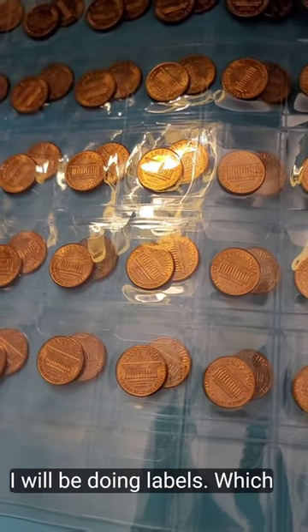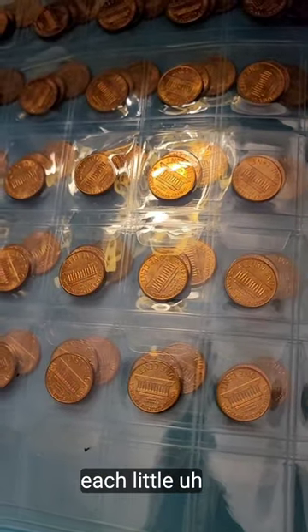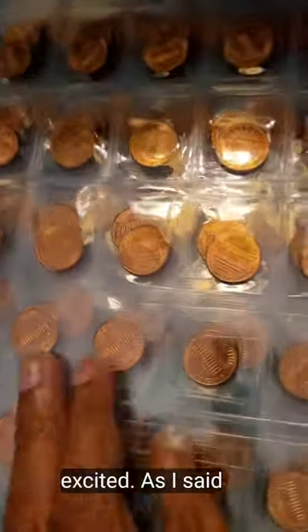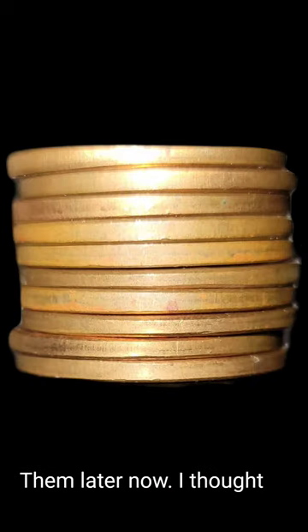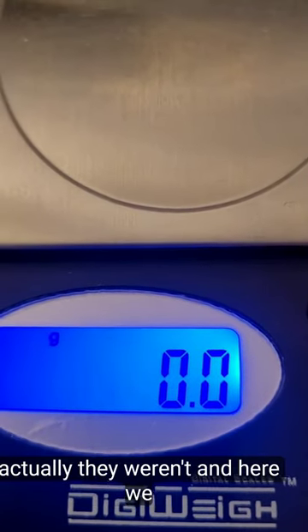I will be doing labels which will be on the back of each little coin. But they are quite beautiful, I'm very excited. Please stick around because I will weigh them later. I thought the sides of these coins would be shiny, but actually they weren't.